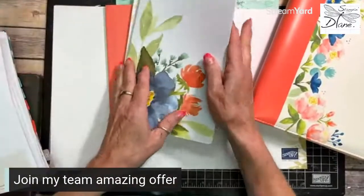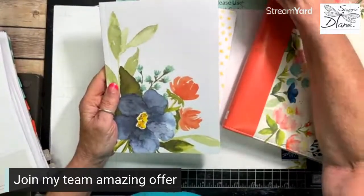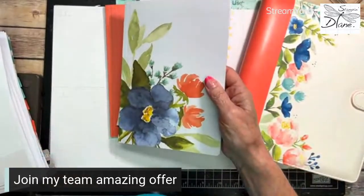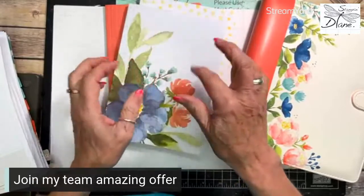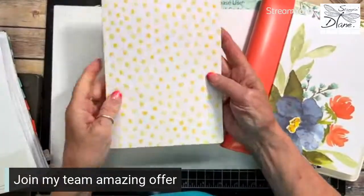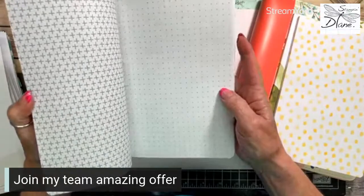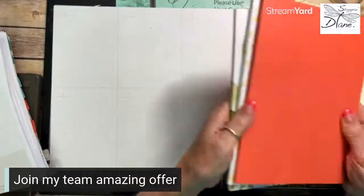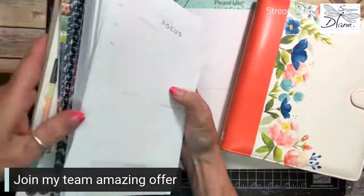You also get three notebooks: a regular blank notebook, a lined notebook, and a bullet journal. I haven't really gotten into bullet journals, but they do intrigue me and I think I would try it. These don't fit into the binder, but they can be accessories. Check out all these pages.